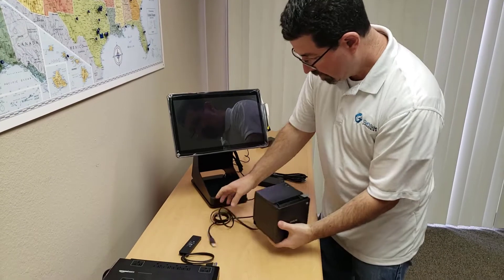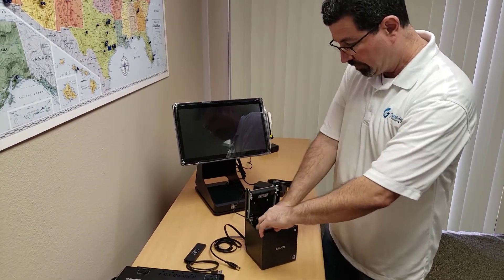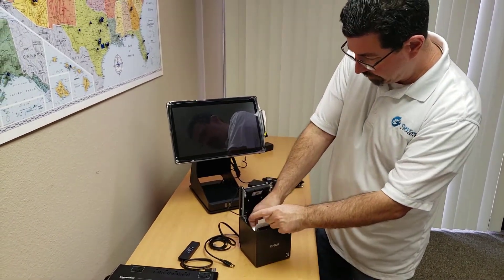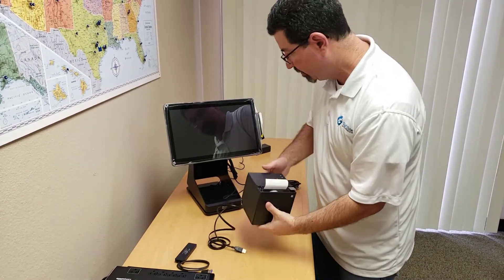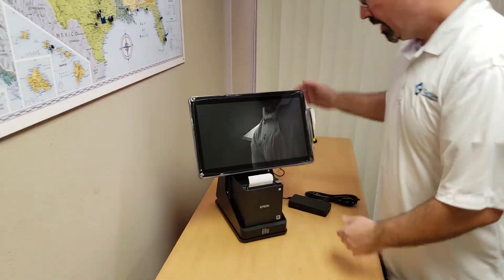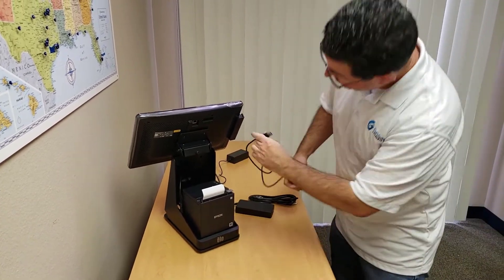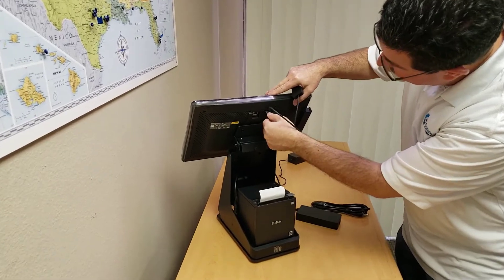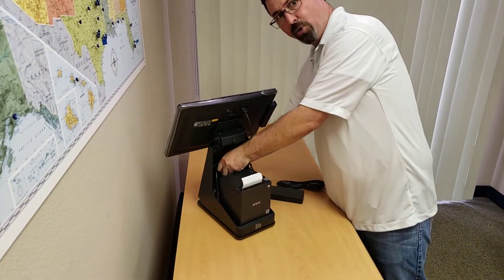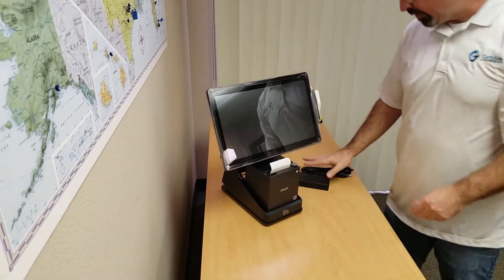Turn it back over. We ship these out with the paper pre-installed; if you need to replace it, the front of the roll comes up from the bottom and out the front. Have a couple inches hanging out and snap closed. At this point, you can route the cables through the back of the stand, move the USB hub, attach it to the USB port in the back of the monitor, and also route that in the back of the stand. Then plug everything in and you're all set.